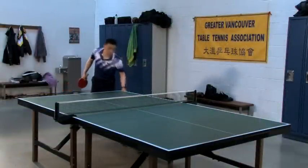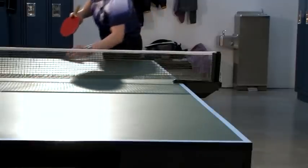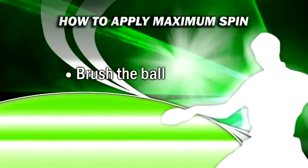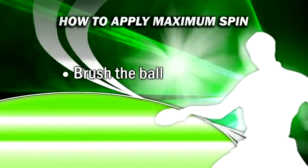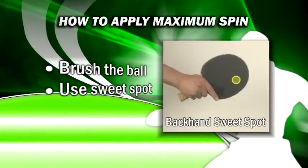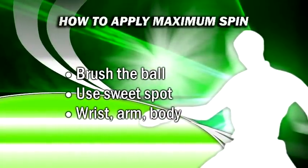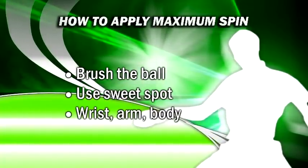The ability to unleash serves loaded with spin is crucial. Knowing how to apply spin means you'll also know how to vary spin, making you a very dynamic player able to unleash a wide variety of serves. Here are some tips on how to apply more spin. Brush the edge of the ball rather than hitting it straight on — the more you brush by contacting the edge the more spin you will produce. Use the sweet spot of the racket to make contact, as this area moves faster when the wrist is snapped and will cause the ball to stay in contact with the racket longer, creating more spin. Ensure you're using your wrist and forearm together to explosively strike the ball — by coming down fast with your forearm and snapping your wrist at contact you will create lethal spin on your serves.